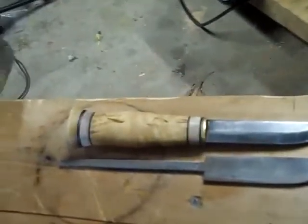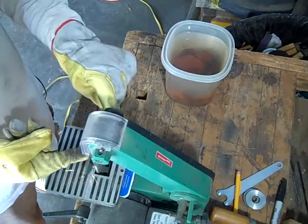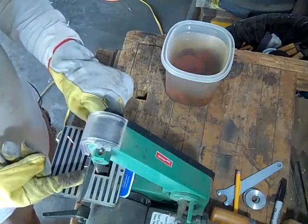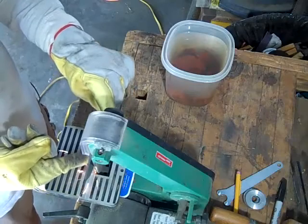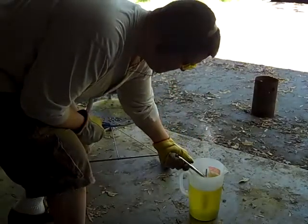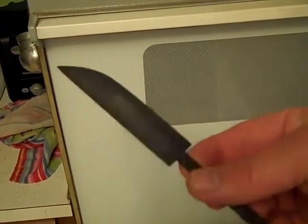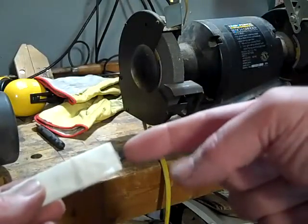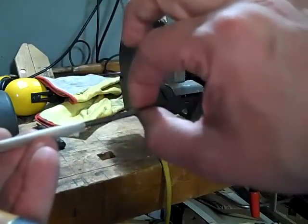The next step would be to work on the bevel. I'm going to get some of this schmutz off and clean up the blade a little bit before I start fitting the pieces for the handle. The parts that comprise the handle have a hole down the middle and they just kind of slide on like stacking pieces. Since this tang is an eighth of an inch wide, I don't want to make the hole any wider than an eighth of an inch.